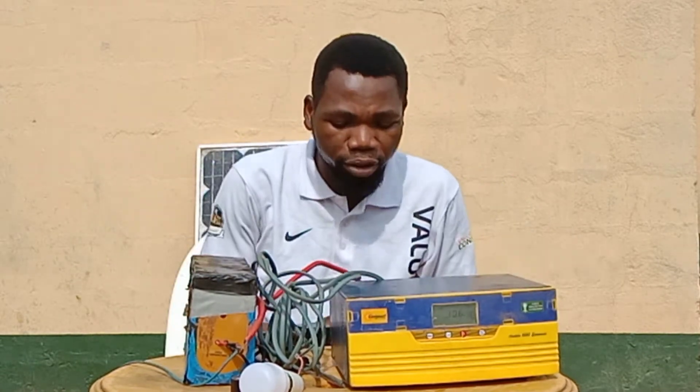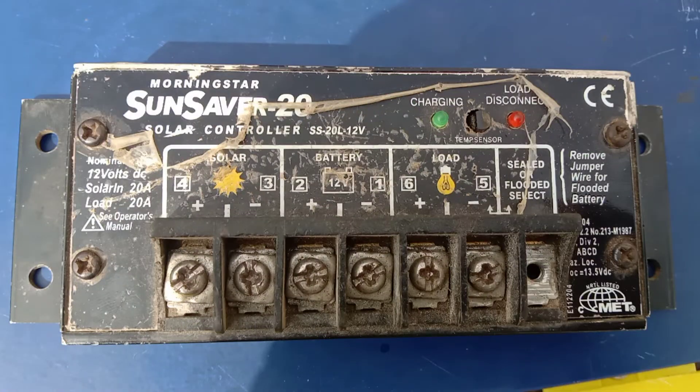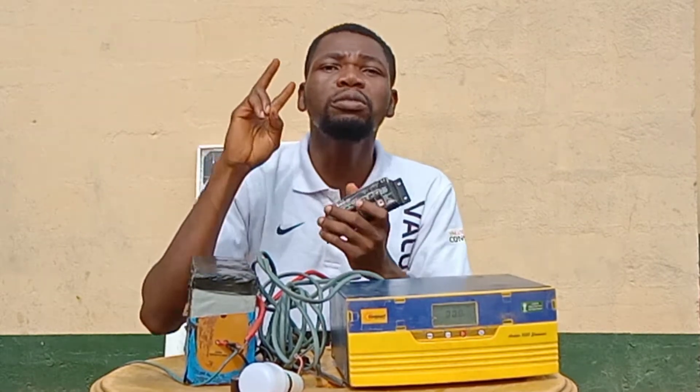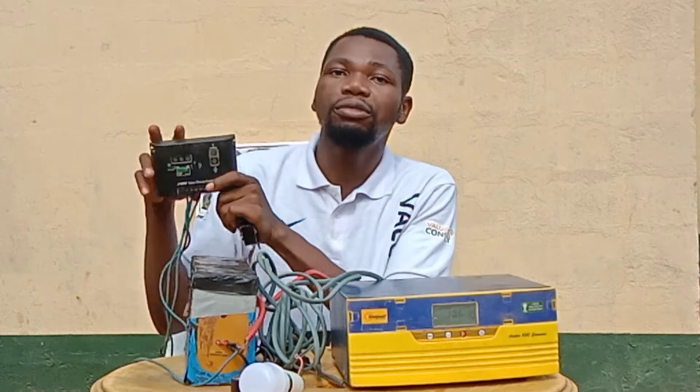Then we have our solar charge controller. The major work of the solar charge controller is to connect the cable coming from the solar panel to the battery. That's its major function.